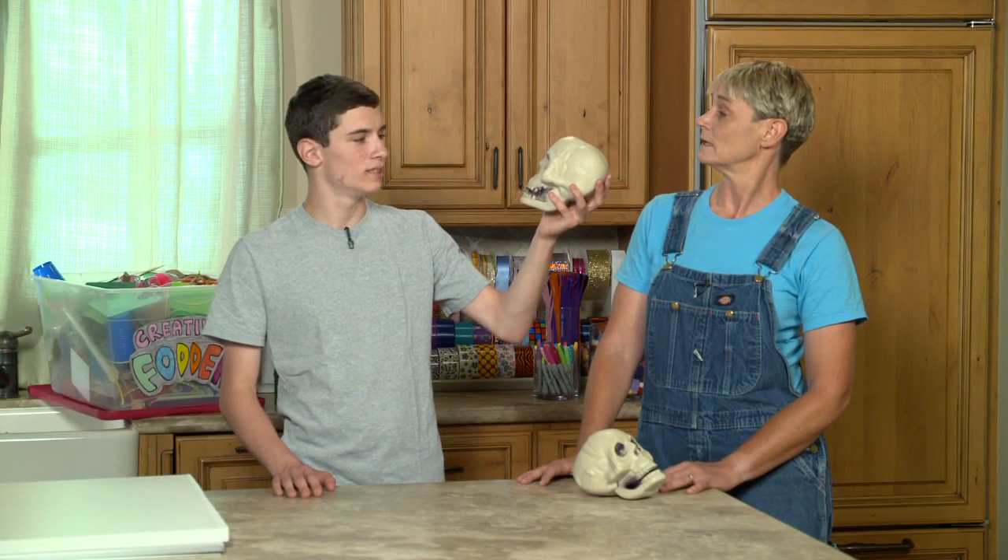To be or not to be? That's not the question. Hi, I'm Sophie. And I'm Connor. And welcome to my world.